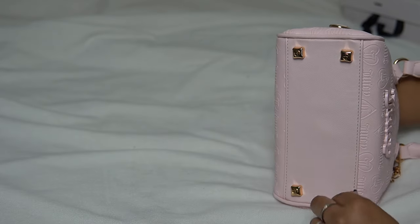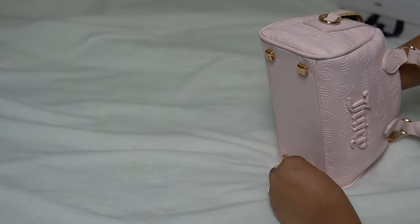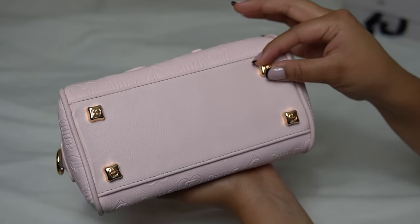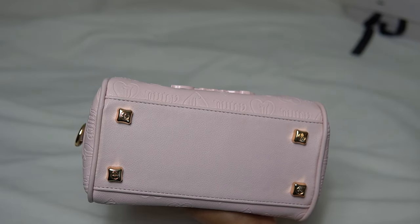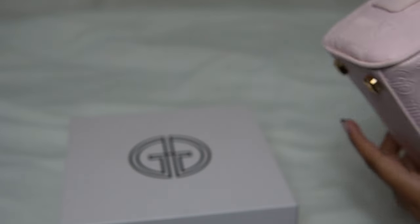Overall, these handbag heels will protect my bag and help it from getting dirty at the bottom. Sorry if my placement's a little crooked, but guys, this spices up any bag — it makes it just 10 times more fancy. And now she has some noise when you place her.